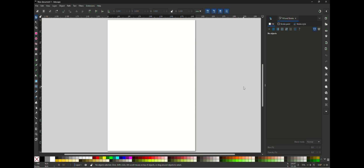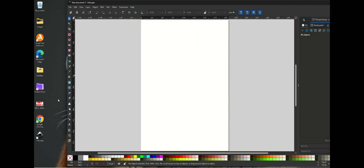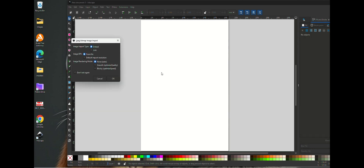It already looks a lot different than the older version I've been using. I already have an image I downloaded off Google that we can test out, so let's just pull it in. We'll minimize this — here's the image here.